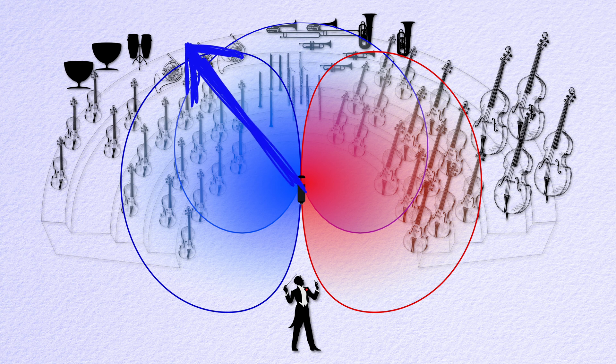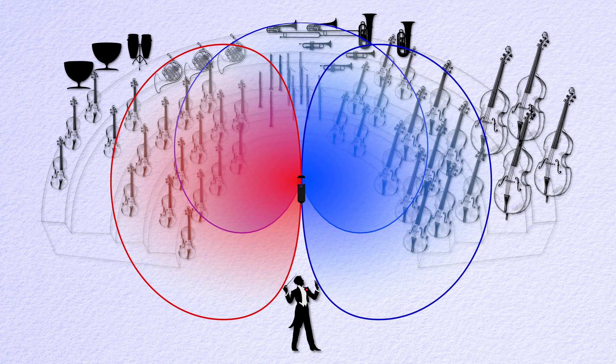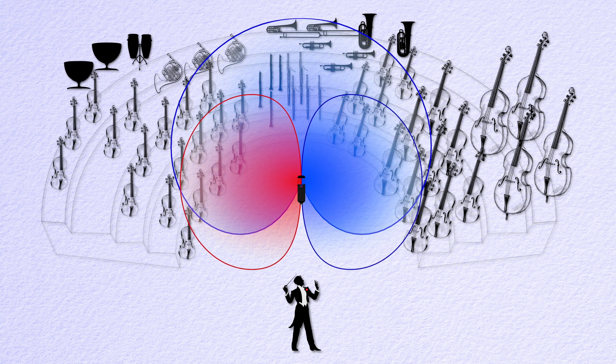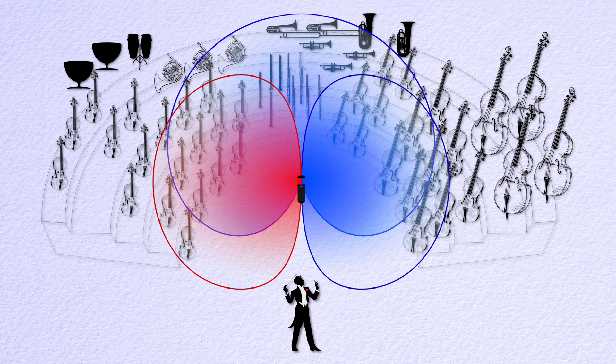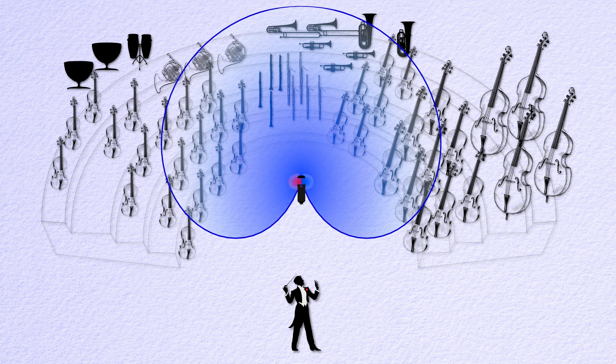Here's the cool part. If we reverse the phase of the side signal, the right-facing lobe is now in phase with the left out of phase. When we add it to the right signal, it creates a pattern that points to the right. Boom — stereo! There are two really cool things with this: if you change the amount of side signal added in, you change the stereo width. And because the side signals are identical but out of phase, they cancel perfectly into mono.